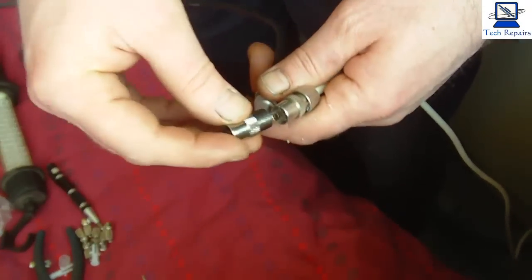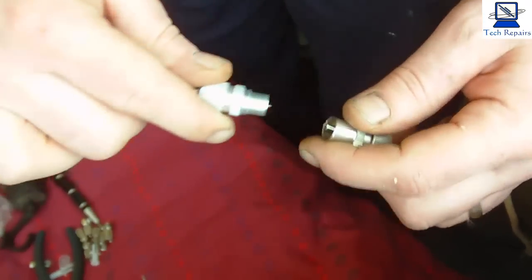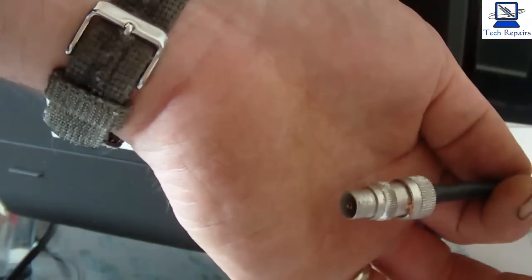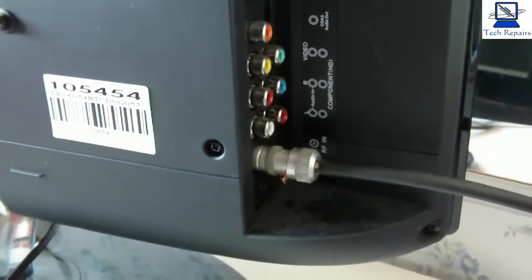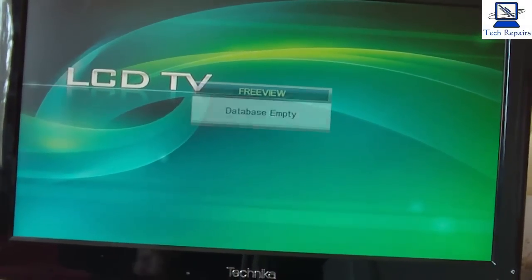I've put a male and female end on here so we can connect straight in — otherwise you would have to use one of these adapters, but the way we've done it here we can just connect it direct. We've run the cable around now and put an end on this end. We plug this into the AV in, or RF in, and we're ready to tune. So we'll power on and wait for the on-screen menu, follow the menu, and go through the auto-tune, and then we'll just let that run through its tuning sequence.